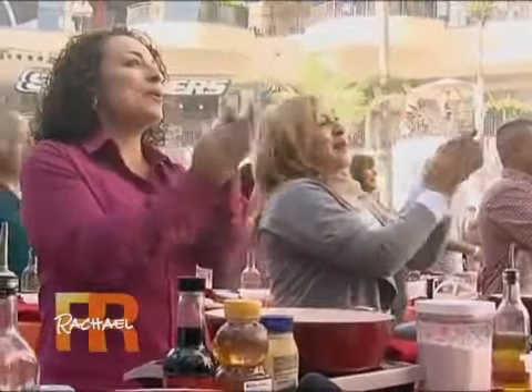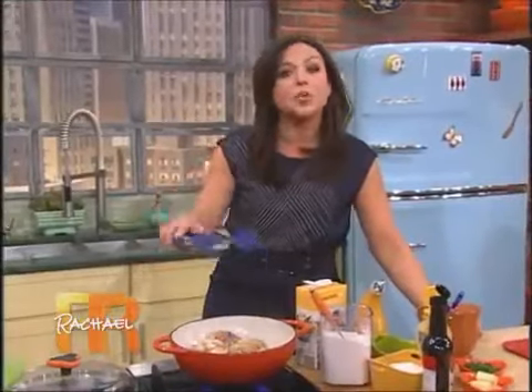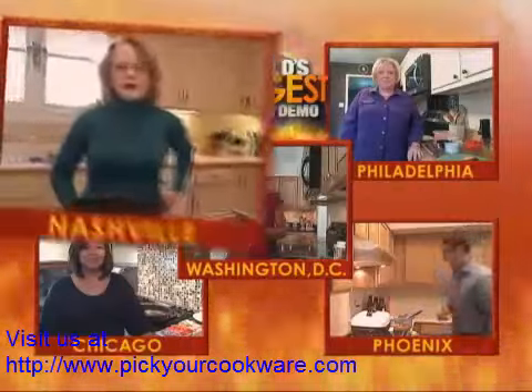Now, while this chicken is browning up on side two, we're going to do a couple of Q&As. We're going to go first to Clara in Nashville on Skype. Clara, we've got a couple of minutes here while the chicken is cooking up. Do you have a question for us?